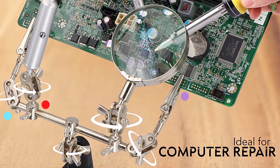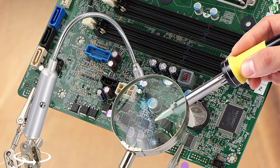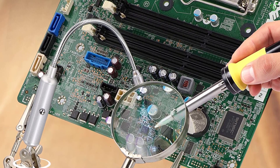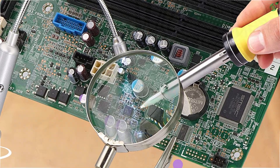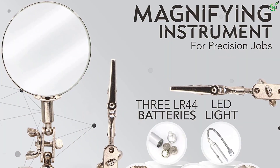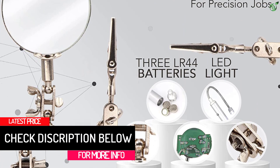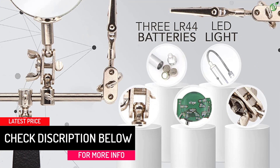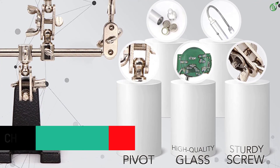The magnifying glass is made out of high-quality impact-resistant glass, while the LED lamp is powered by a battery. Great not only for DIY electronics but a wide range of works. All elements come with tight bolts that fix the stand in place, with a total setup of 10 inches width and 12 inches height.